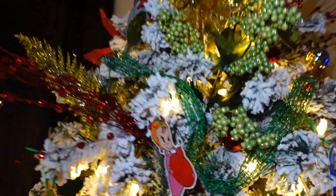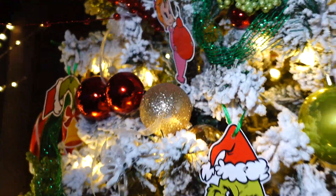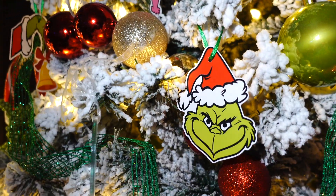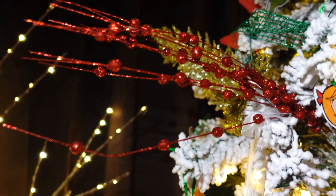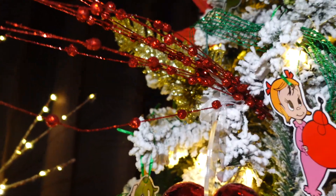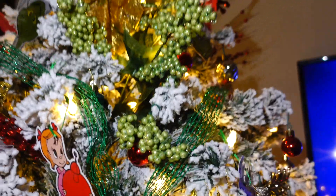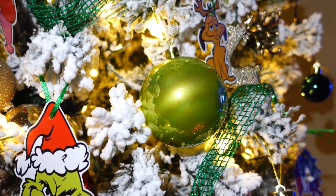I like the glam aspect of it a lot more. My Grinch ornaments are from Amazon. I got a lot of stuff from Amazon — these little red cherry tree things, these little green ornament balls, and these lime ornaments are from Amazon as well.